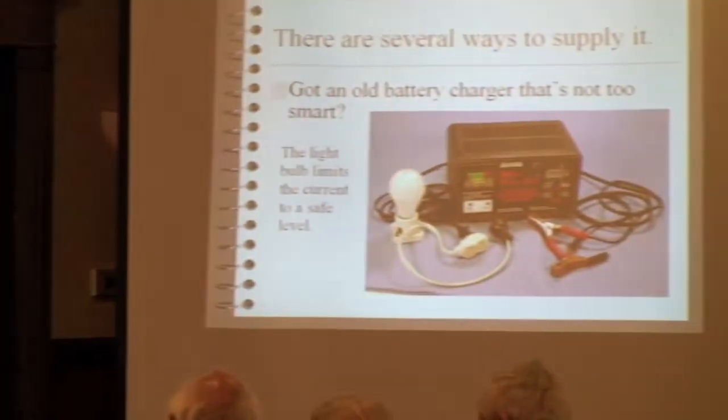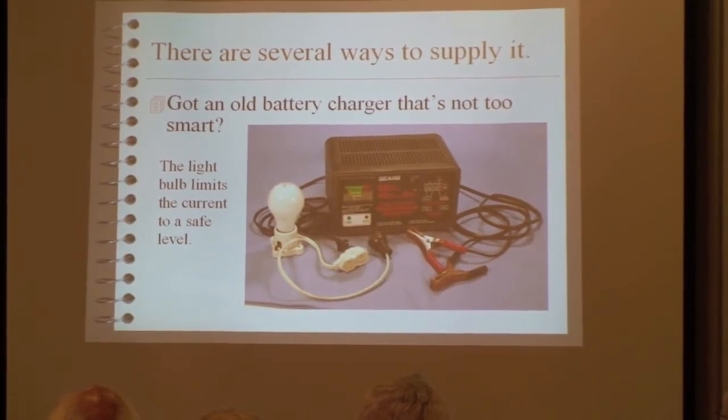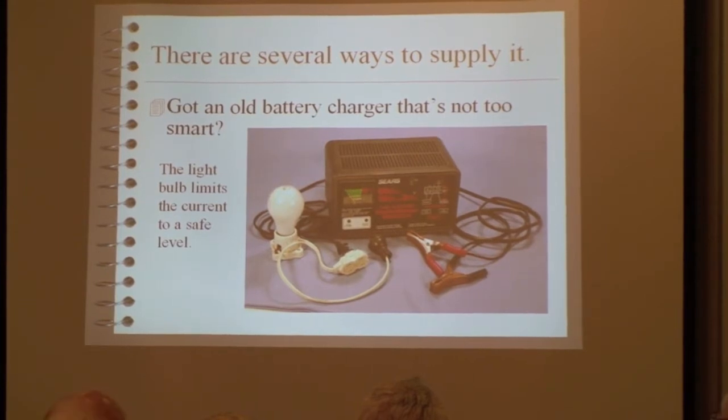One option is an old battery charger that's not too smart. I took a piece of extension cord and put a 60-watt light bulb in series with it, and that acts as primary-side current limiting. So even if I short the output, it's not going to draw dangerous amounts of current. And it's cheap — a lot of people already have battery chargers.